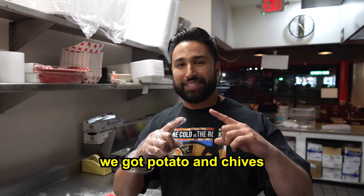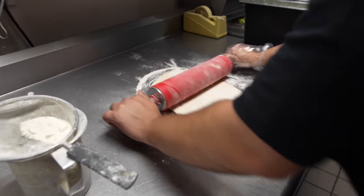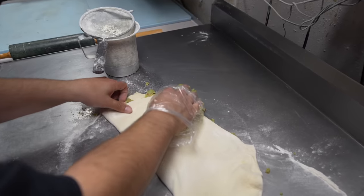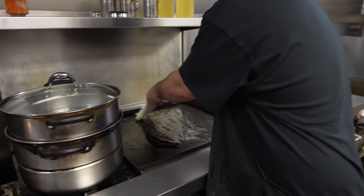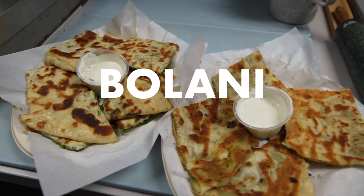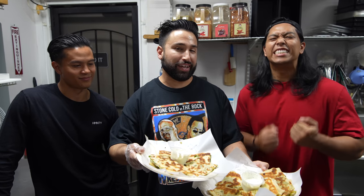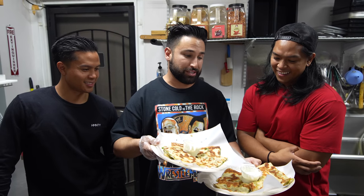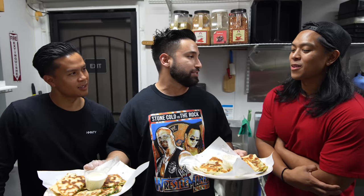First off, we're going to start with the appetizers. The main appetizer in Afghan culture is going to be bolani. We're making two kinds — potato and chives — and not only are we using fresh ingredients, we're using fresh dough. We have the potato bolani right here, known as bolani kachalu, and the chive bolani, known as bolani gandana. The dip right here is known as moss, and we'll get you some chutney as well to dip it in.